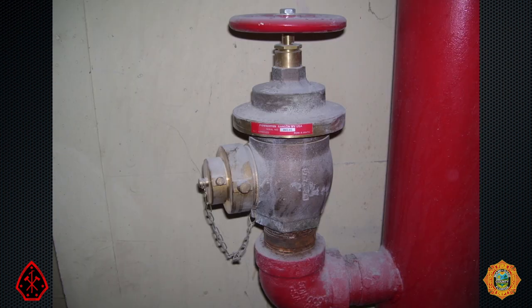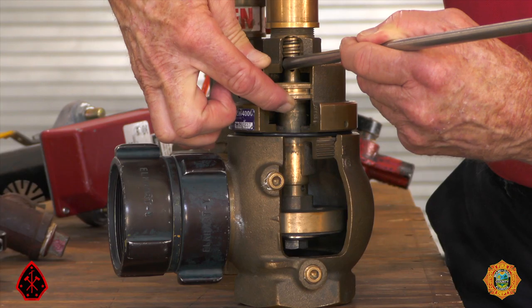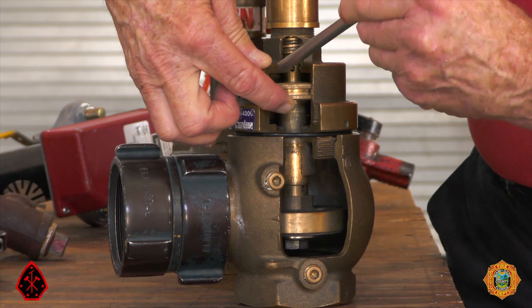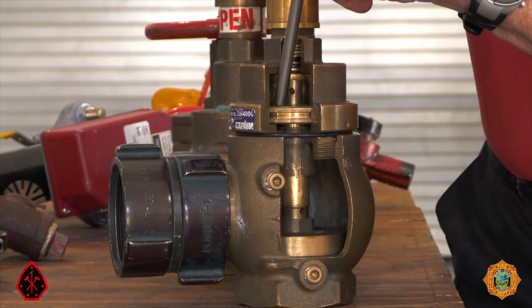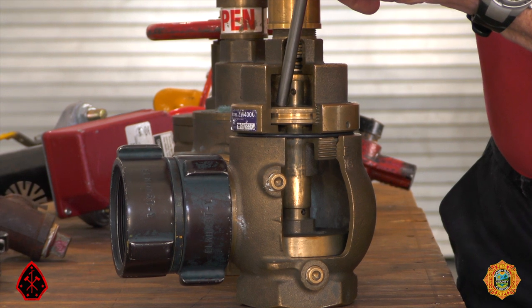There is, however, a crucial exception to this procedure. That is when a first floor standpipe outlet is a PRV — pressure reducing valve. In that case, pumping into a PRV will cause it to slam shut like a check valve. We'll examine PRVs in detail in a later video.